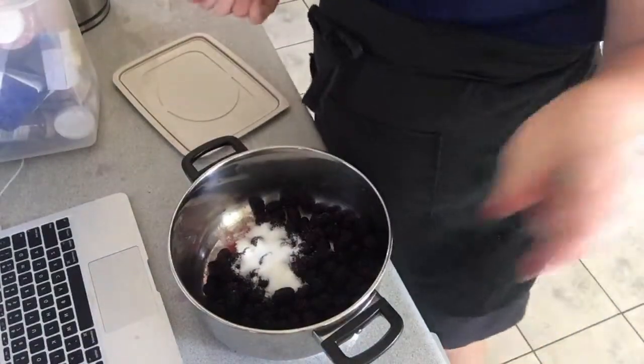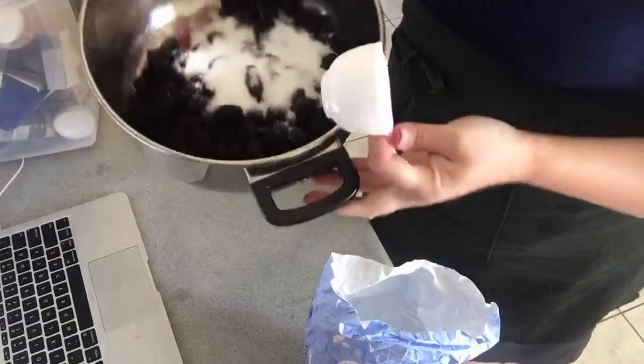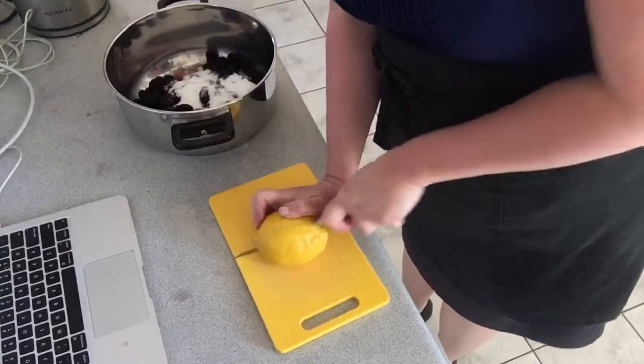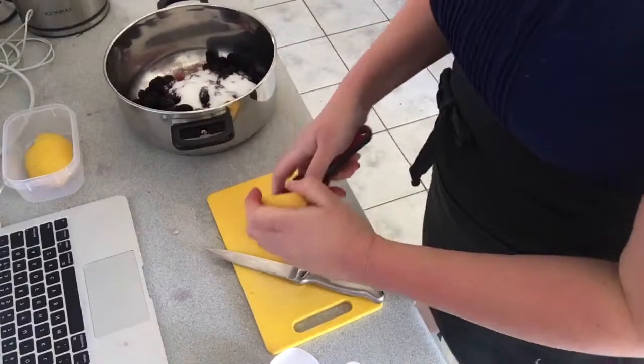We are going to start with our ingredients. This is really, really easy. Just use five cups of berries, a half a cup of white sugar — nice and easy — straight on top of the berries. Then you want to cut up your lemon and squeeze about two tablespoons worth of lemon juice into your saucepan.